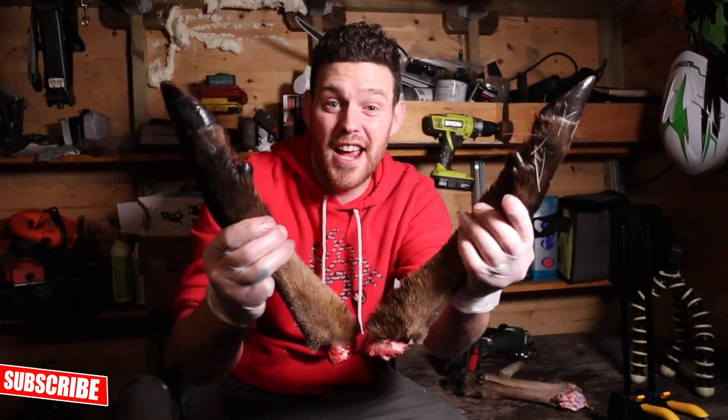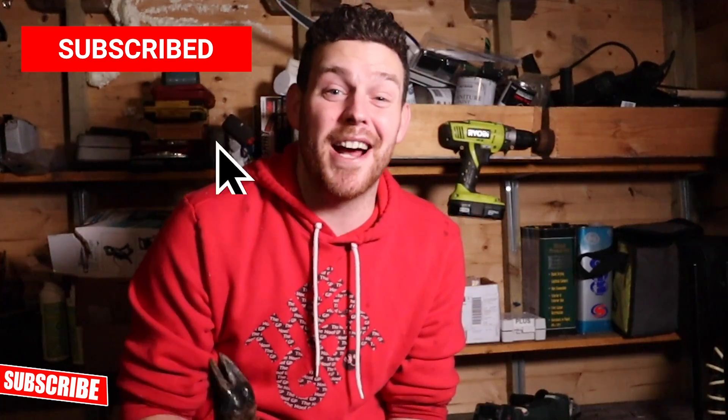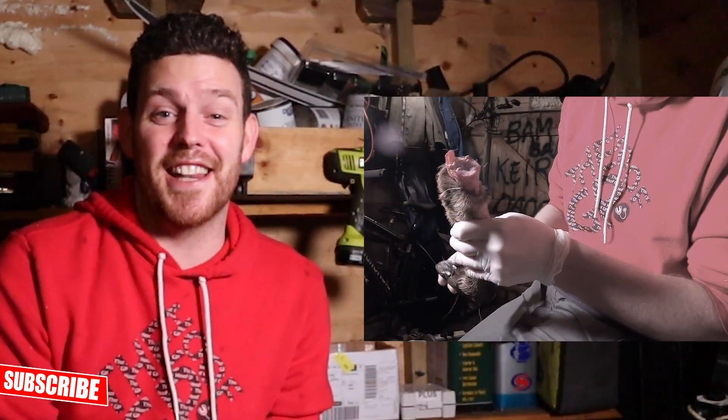Hello, my name is Graham Parker and welcome to the HoofGP YouTube channel. In this video I'm going to show you the differences between deer's feet and cow's feet, or bovine feet. If you haven't already done it, smash that subscribe button and give this video a big thumbs up by smashing that like button.